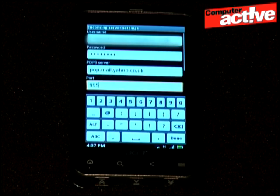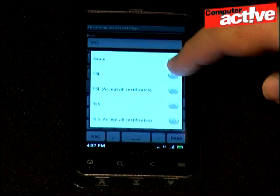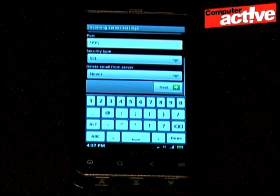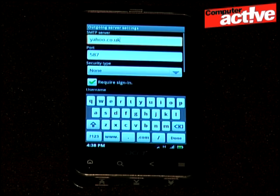Scroll the window and select the correct form of security if required. I recommend leaving the bottom option as it is — we don't want the phone to delete emails from the server. Tap on next and the phone will check the settings, and if everything is okay, it will show the outgoing server settings.